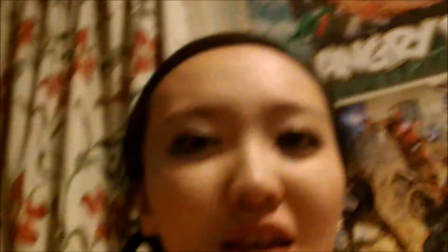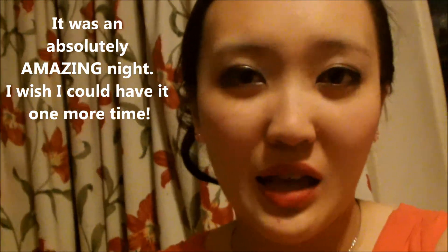Hey guys, just came back from prom — oh my god, it was such a fun night! As you can see my hair is still up but slightly coming out. I love the hairdresser who did it, she was so lovely. My dress is still in one piece and I'm still in one piece! It was a great night — I loved it. Prom is amazing; I wish I could do it one more time. Anyway, thanks for watching, I loved making this video for you — take care, bye!